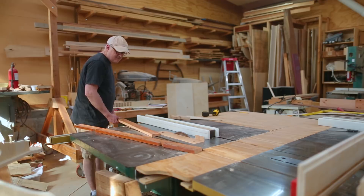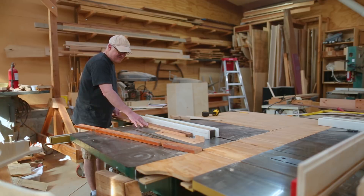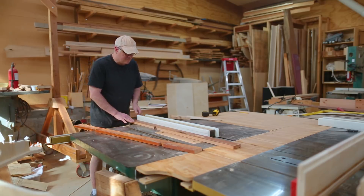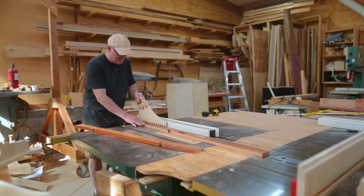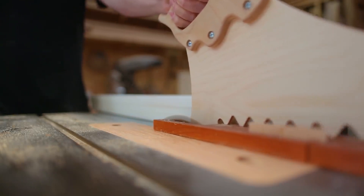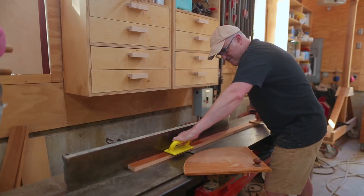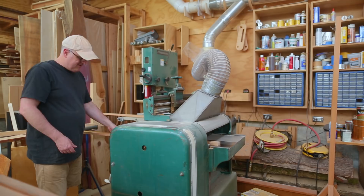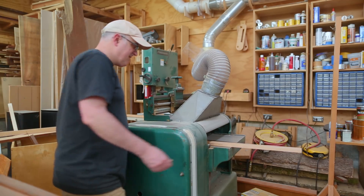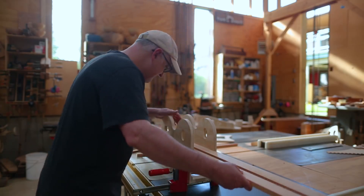Two pieces I didn't fit onto the cutout sheet were the rails that go on each side of the rack. I cut those out at this point - they're just simple rectangles. They fit inside the center column and are what the rack and the vertical moving piece rides against. I fit them in place to see if they fit.